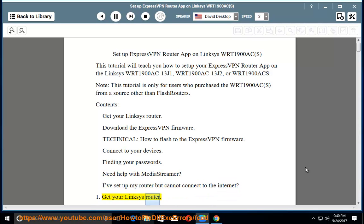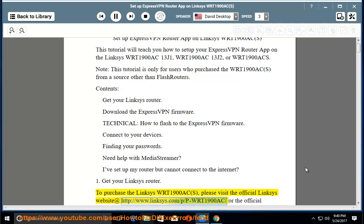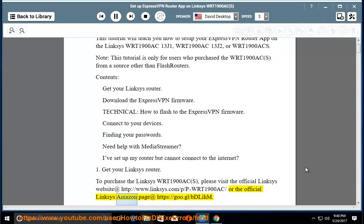Step 1: Get your Linksys router. To purchase the Linksys WRT1900ACS, please visit the official Linksys website at http://www.linksys.com/p-wrt1900AC or the official Linksys Amazon page at https://goo.gl/bdl.